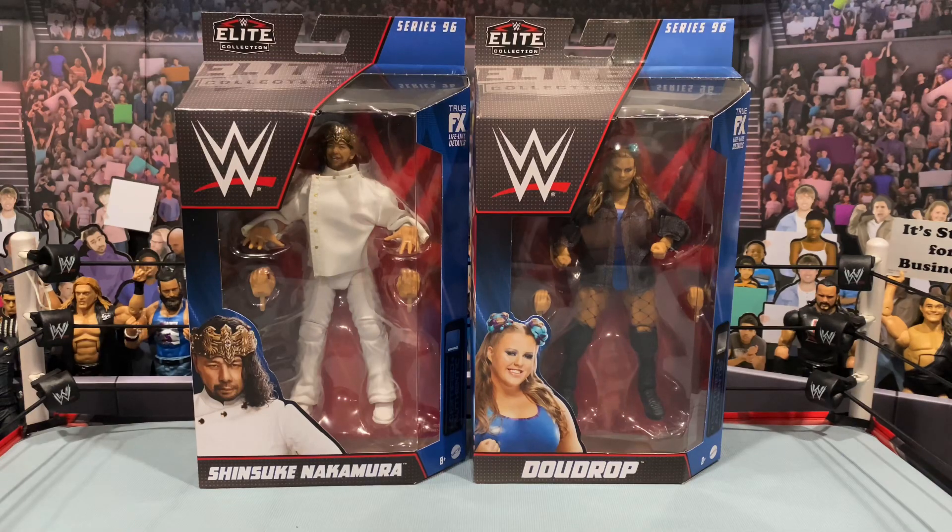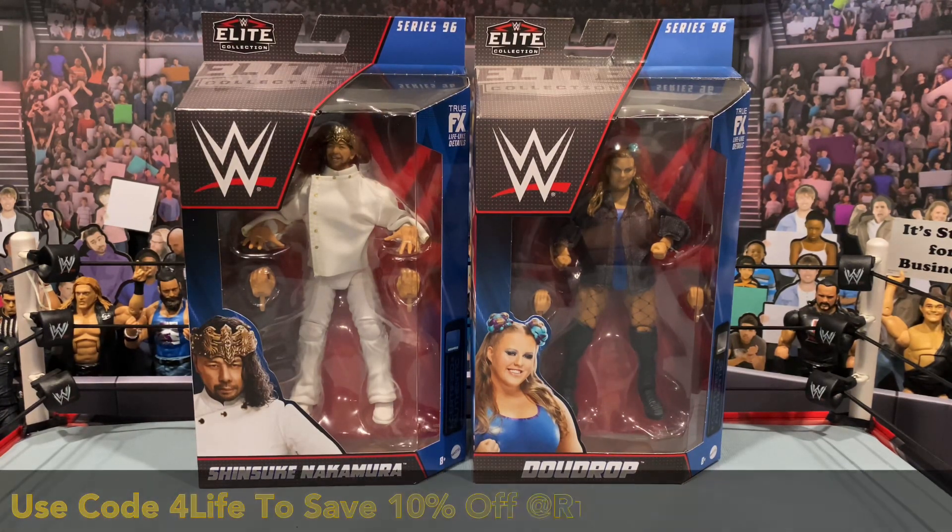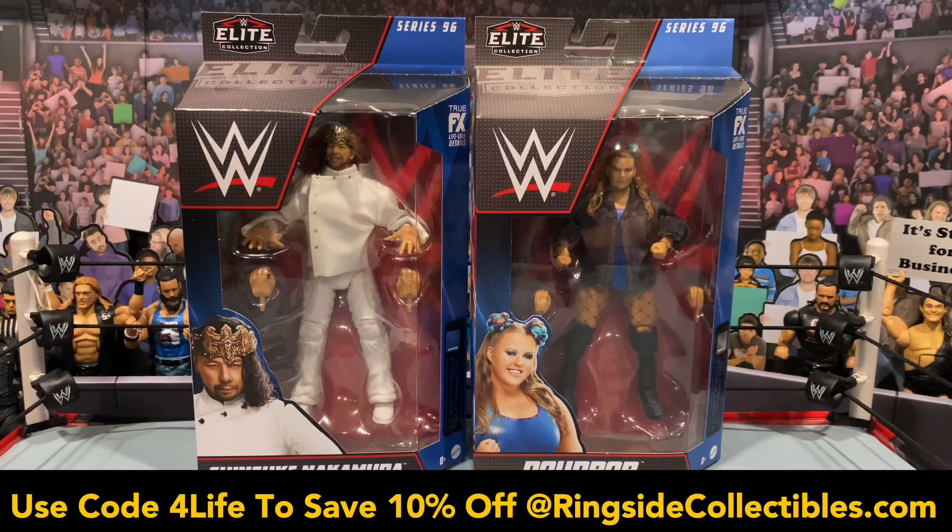What is going on, you guys? It's your boy Alex West Collects here bringing you another figure review. Today we're taking a look at Elite Series 96 — we have Shinsuke Nakamura and first time in the line, Dew Drop. These figures are now available and shipping from RingsideCollectibles.com. As always, use promo code FORLIFE — it'll save you 10% off your order.